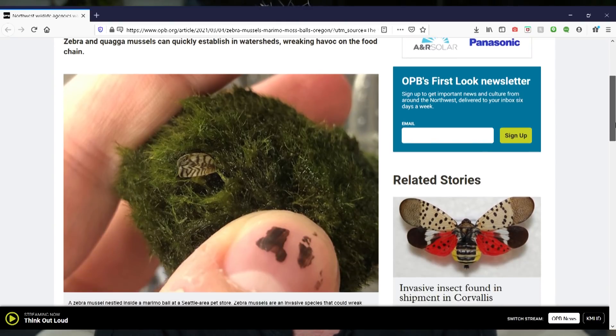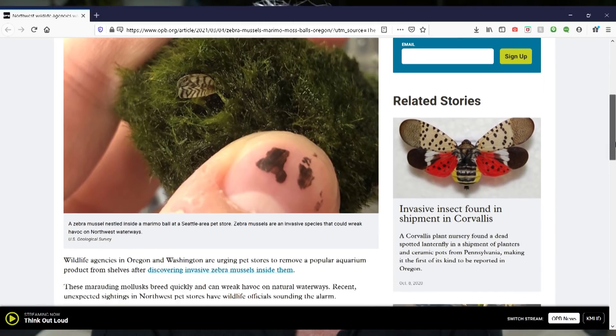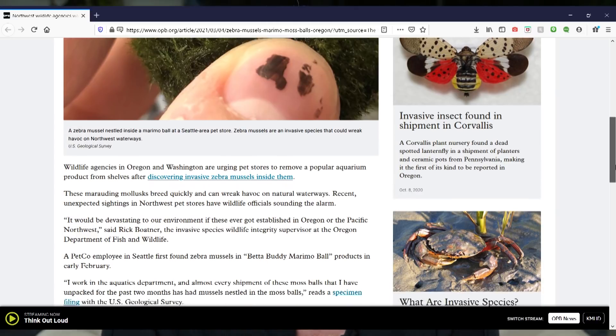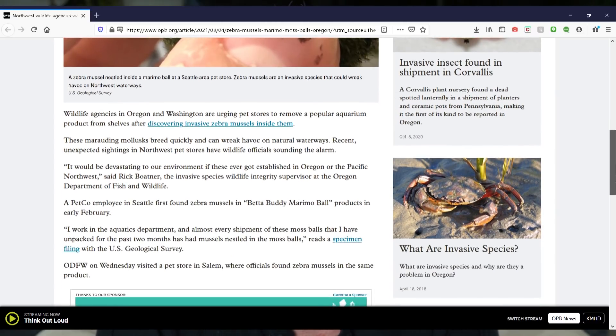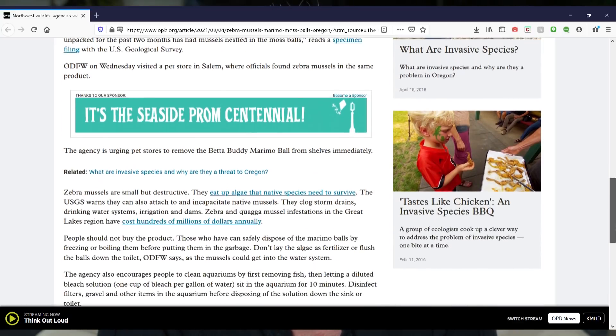It seems that zebra mussels have been found within marimo moss balls — the algae moss balls that you can purchase at a lot of fish stores — for the past couple months, most specifically at Petcos. They've been found so far in over 12 states, and I'm sure those numbers are going to continue to climb. This is a really massive problem.